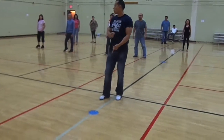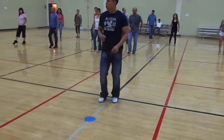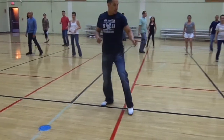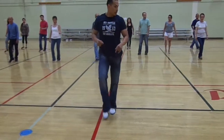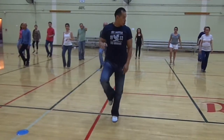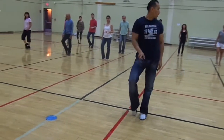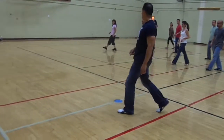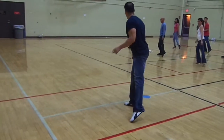From here, we're going to tap on one. One, two. Tap on three. Four. Behind. Five, six. Tap seven. Eight. Tap one, two. Tap three. Once we tap here on three, we're going to move forward three steps and then tap with the other foot. So we're going to go. One, two, three. Tap.